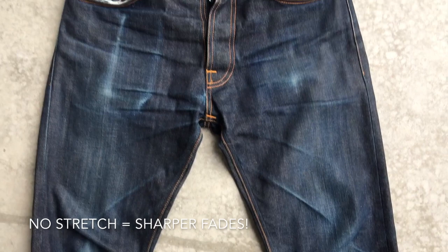The fit is a loose fit with tapered legs, and what you see with loose fits is that the honeycombs don't really show that much wear. Most wear is visible on the front of the legs because I always wipe off my hands on my jeans.